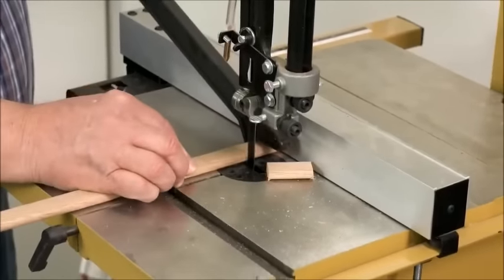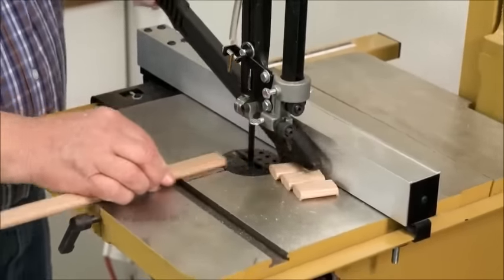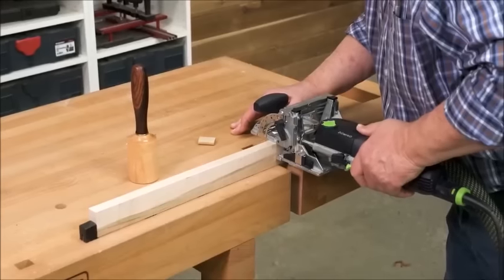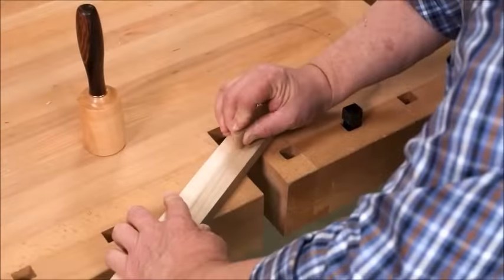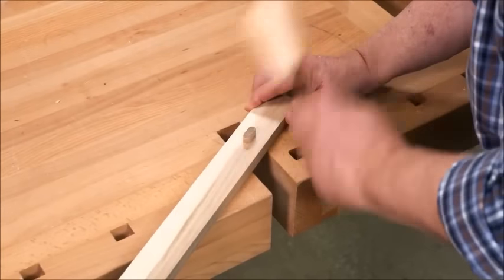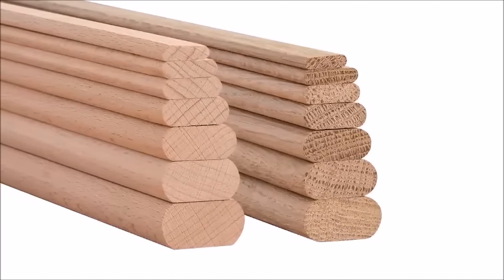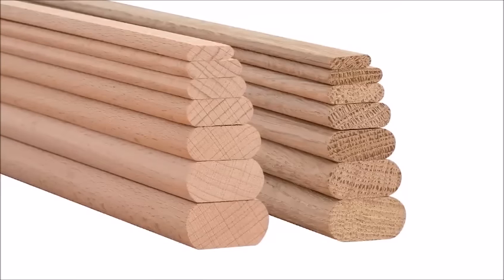Working with lengths of stock instead of pre-cut tenons means you can make your tenons as long or as short as you want — just cut them to length as needed. If you already have a Festool Domino, our tenon stock opens up design opportunities by creating perfectly fitting exposed joints. Right now we offer tenon stock in white oak and beech in all seven sizes, with more species added soon.